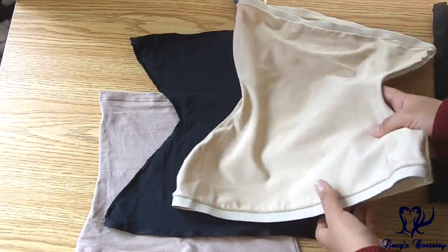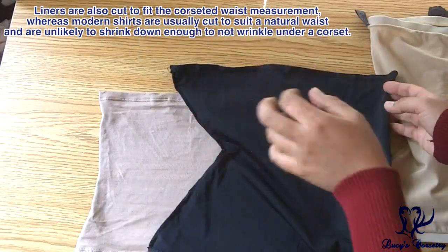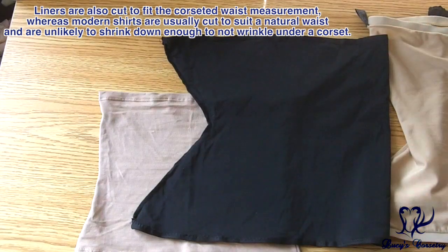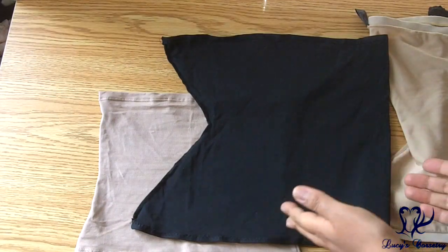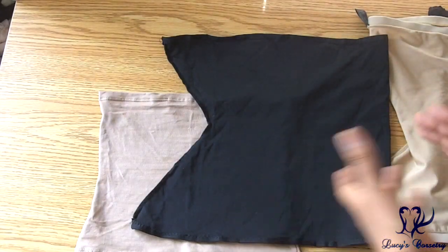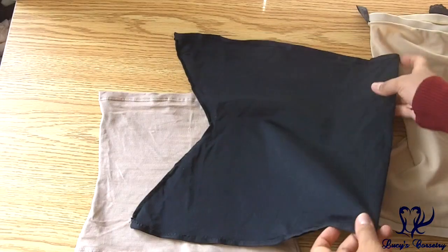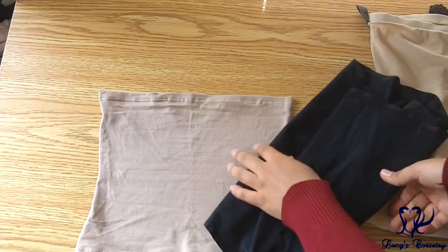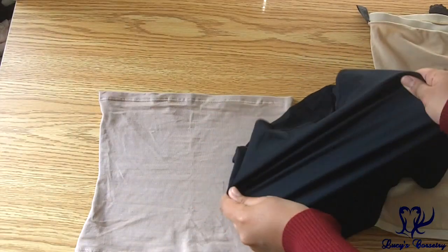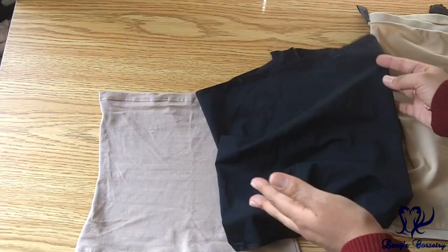So how is a corset liner different from a shirt? Well obviously a corset liner does not have sleeves or a neckline or anything - it's basically just a tube top that stretches the length of the corset and that's it. Now if you have some seamless microfiber tube tops you can use as a corset liner substitute, absolutely go for it if you find it comfortable and cost effective. But many people choose to buy corset liners from a specific maker because it's more convenient and made specifically to be very stretchy, reduce friction and keep the corset clean.